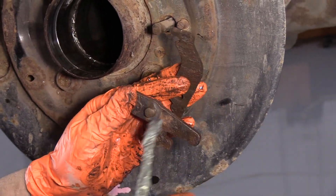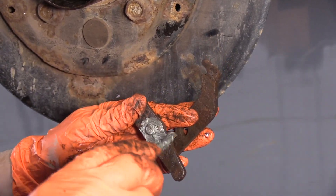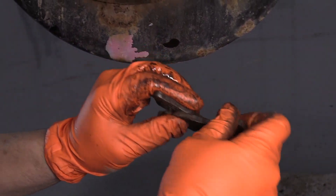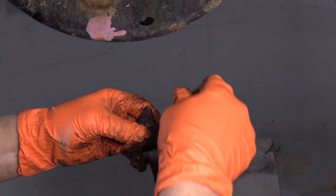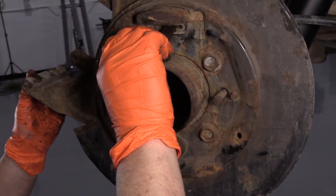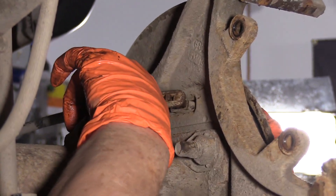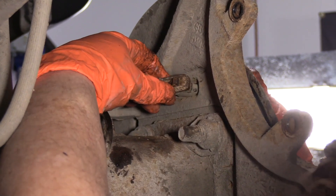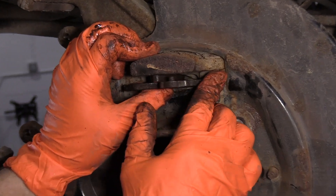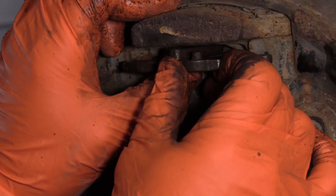Now that I've wire-wheeled all the rust off the pivot point, I'm going to load it up with some anti-seize to hopefully stop that from happening again. Clean that up, wiggle it back on, work it in to make sure it feels good with no glitches — it feels perfect. Slide that back through and on the other side hook it into the e-brake cable. Now you can see it's going to pivot perfectly once the shoes are attached and that cable gets pulled.